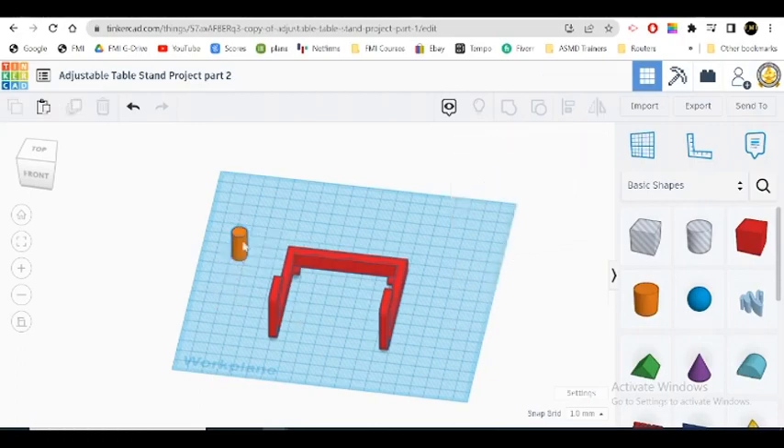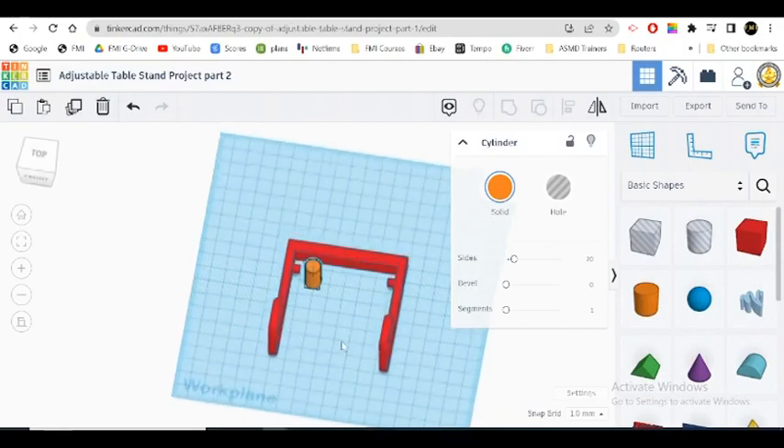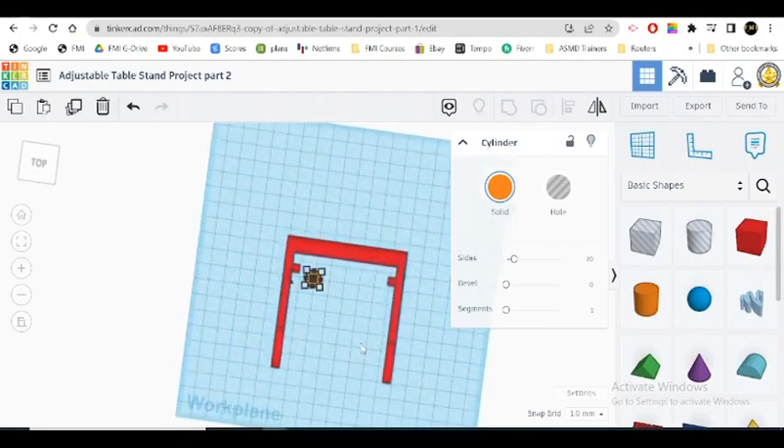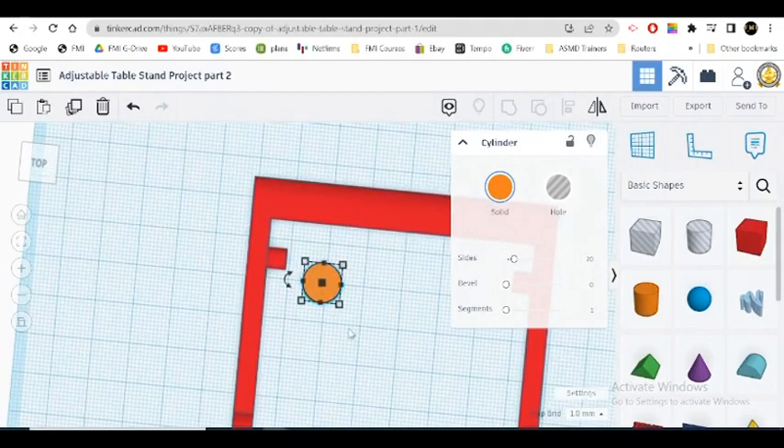We'll change the height — actually, we'll keep everything at about 20. Let's move it in here; that's where we want to work with it. Let's look down on it, a little closer. Now I can move it to where I need it to be. Let's put it about here, and we'll do some more things to it.